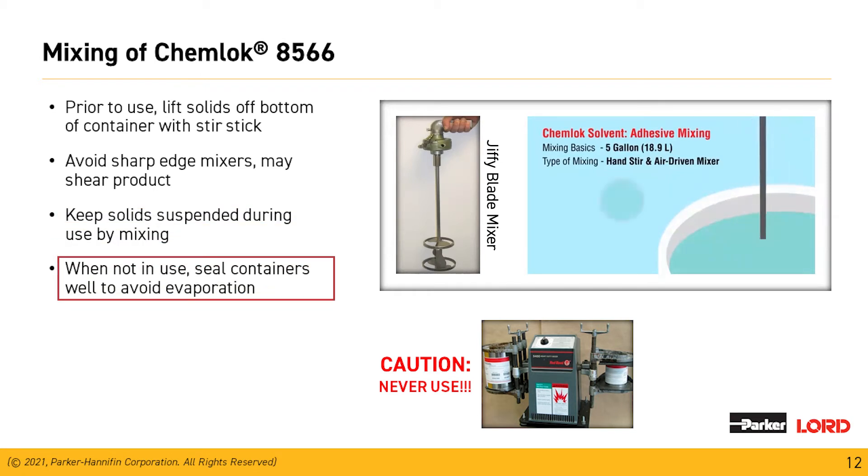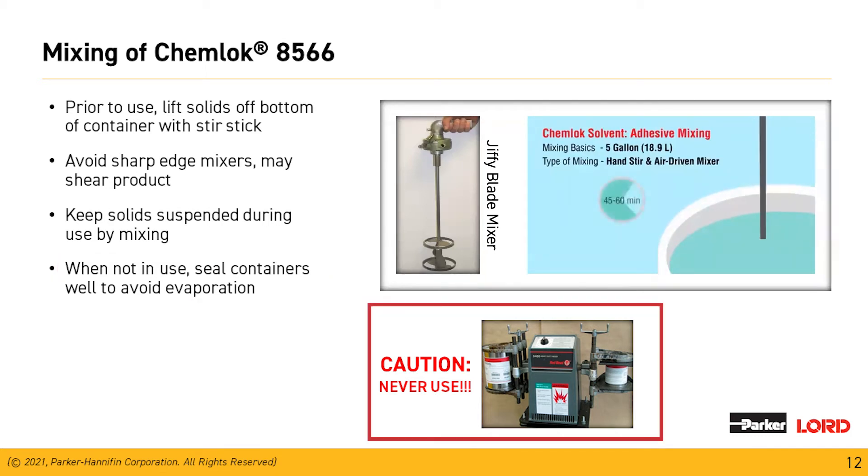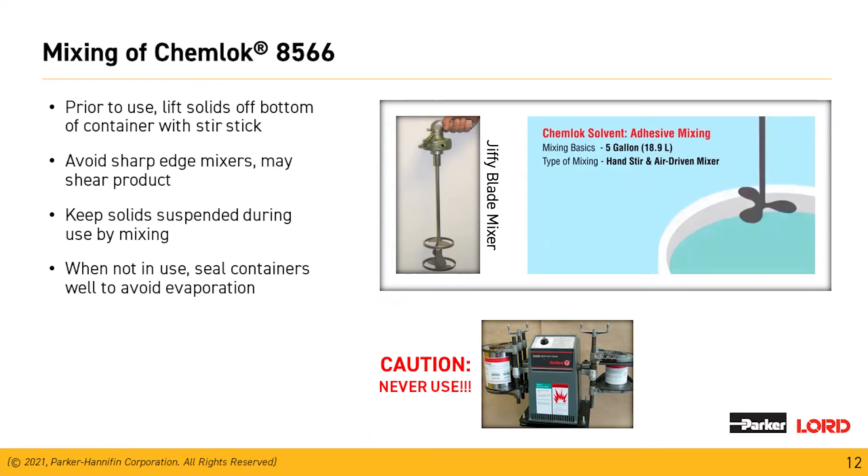When we're not using material, seal that container up. And if you take anything away from this: never ever shake our Chemeloc aqueous materials, or you're going to introduce a great amount of foam and have to dispose of the product.